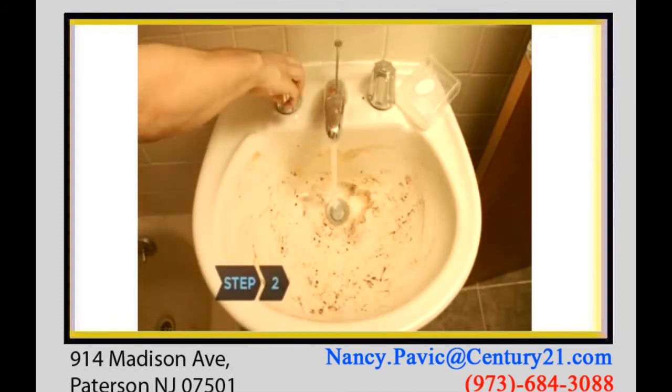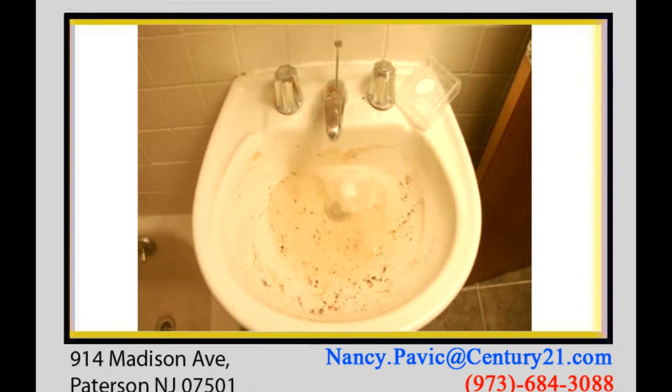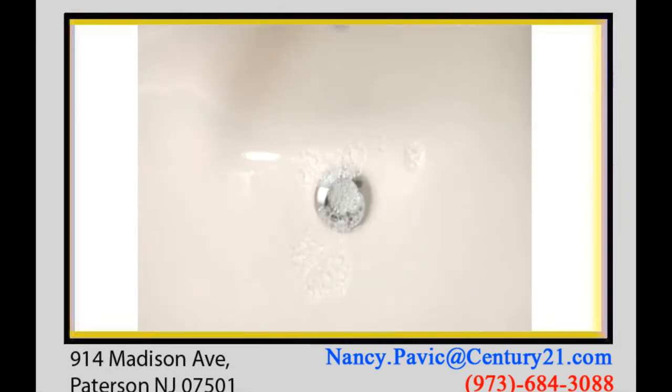Step 2. Fill your porcelain bathroom or kitchen sink halfway with water. Drop in two tablets, wait 20 minutes, drain, and rinse.